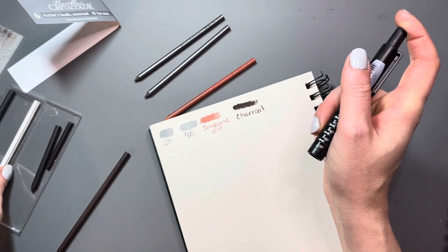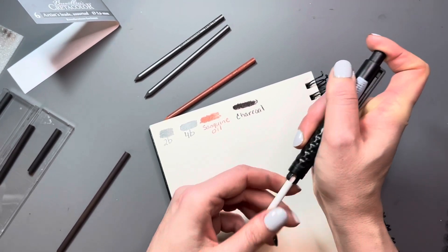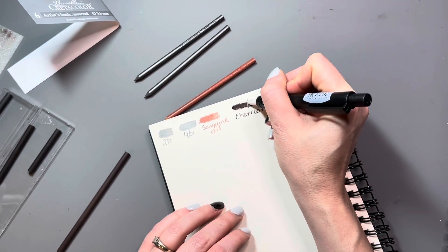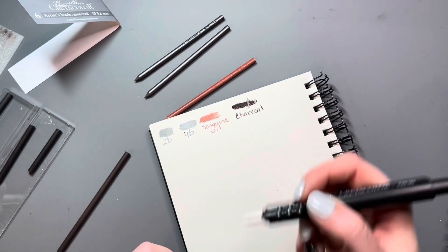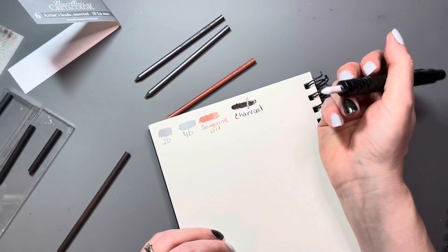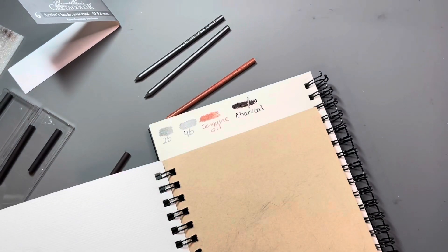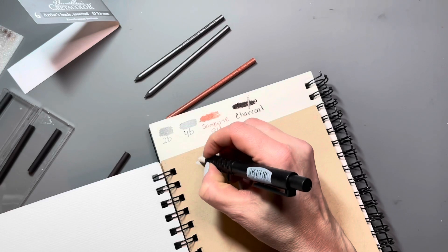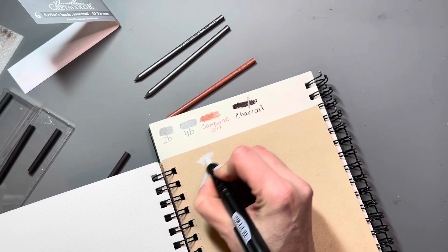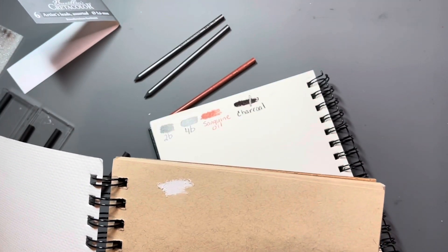So now I am testing out the white chalk. Some people call it white charcoal, but it's not charcoal because it's white — it's usually some sort of compressed chalk depending on the brand. This one I actually really liked because it isn't as powdery as many other white chalks I've used before. It obviously isn't going to show up on the white paper, so I tried it on my toned paper. It's a great white, shows up very well, and it doesn't just come off when you brush against it like most chalks and charcoals can do. I actually really like this one.